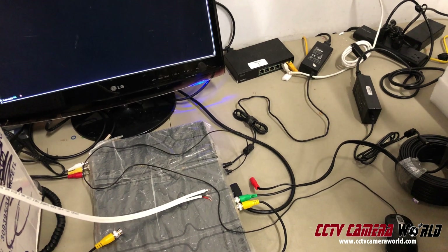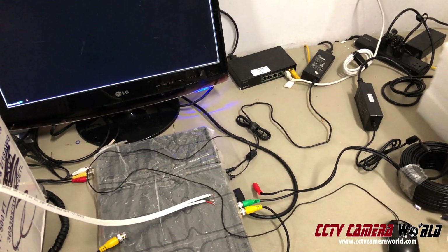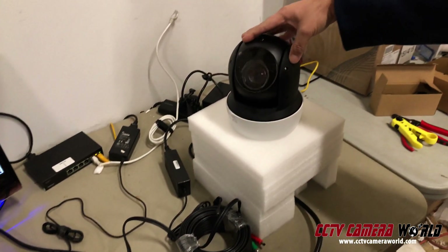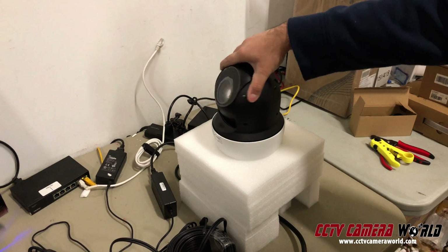In this video I'm going to show you what type of cable you should and should not use with your Pan-Tilt Zoom camera. Here I have an infrared PTZ zoom camera. It has IRs right here. It moves around and does all that great stuff.